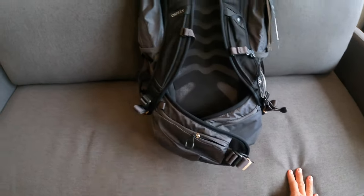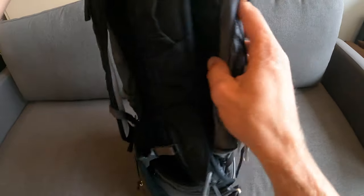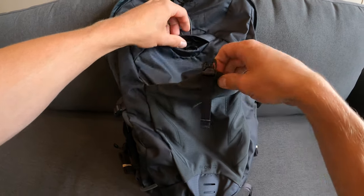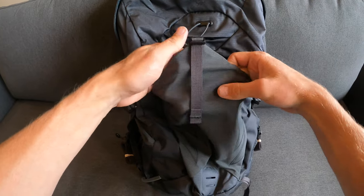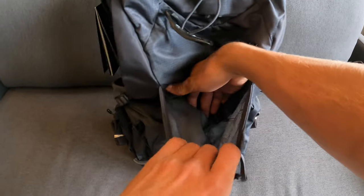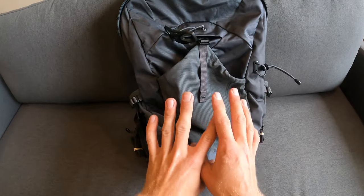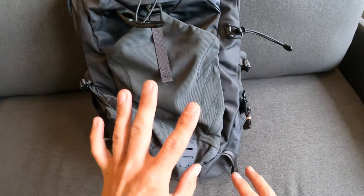There's also a buckle on the front for a front-opening mesh pocket. It's a very light, thin mesh opening that could be used for anything, but I think it's great for dirty clothes or anything you want separated from the rest of the bag. It keeps things separate and there's a bit of airflow so you don't have to get the rest of your bag dirty.